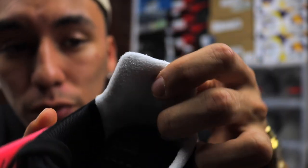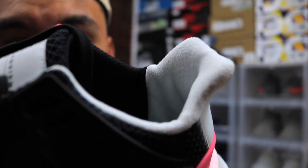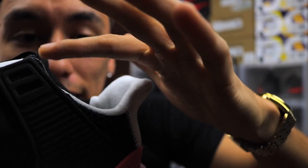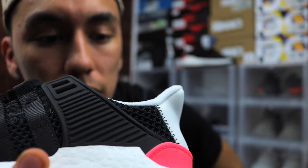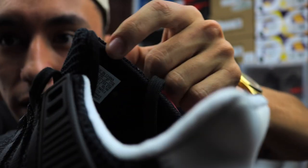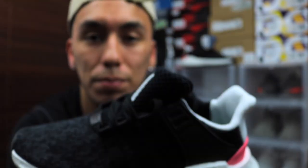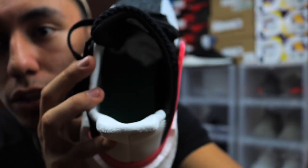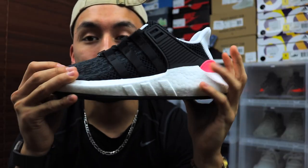Moving on to the sock liner — they call it their Ortholite liner — and this material is super soft. You can wear this with low ankle-cut socks and it will feel really comfortable. The black part does feel a little more rough compared to the white part, and the tongue material is slightly different too, but Adidas probably had a purpose for that. The insole can't be removed so I can't show you that fully.